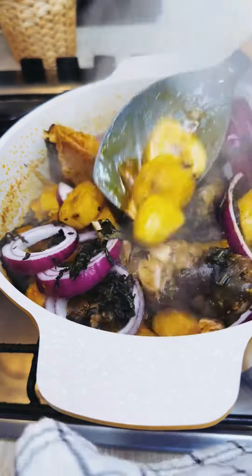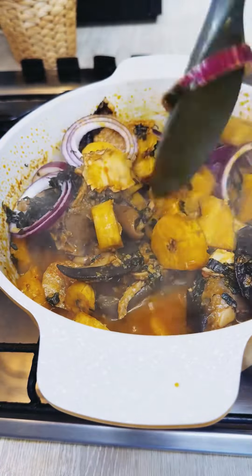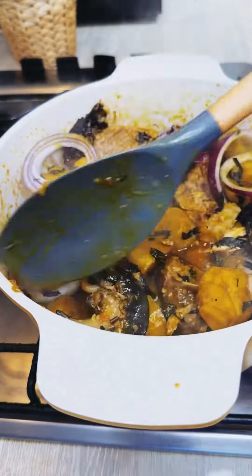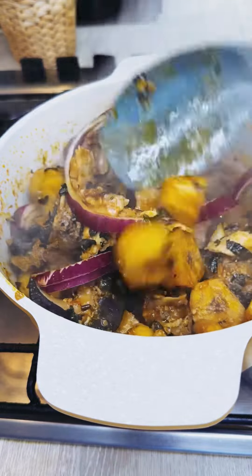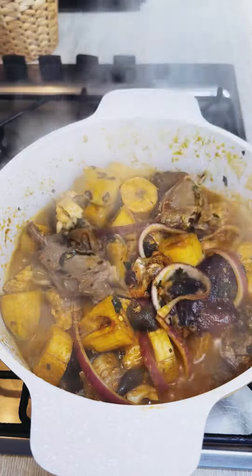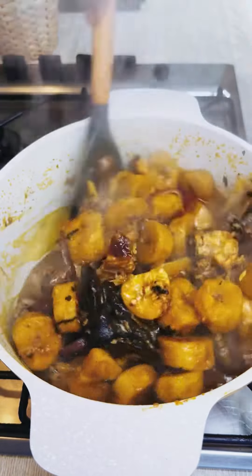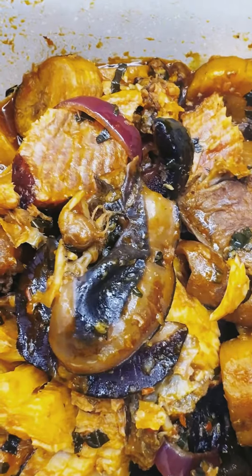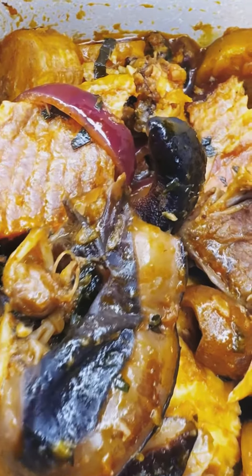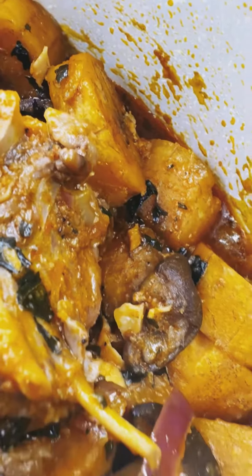When the plantain is soft enough, go in and add in some more of your onions and scent leaves. This food is very easy to make, very quick to make, and very finger-licking delicious. You will enjoy this — share it with your friends and your family. There's nobody you will share this food with that will not enjoy eating it.